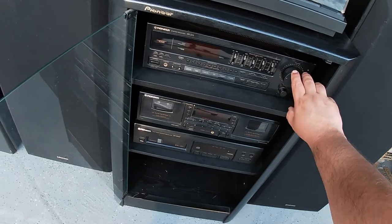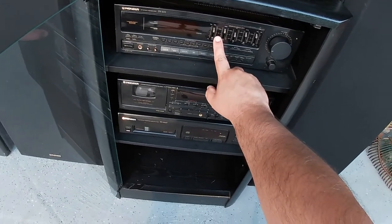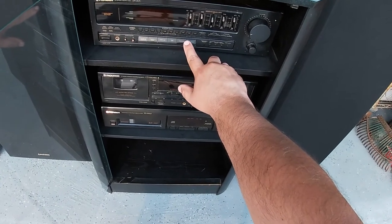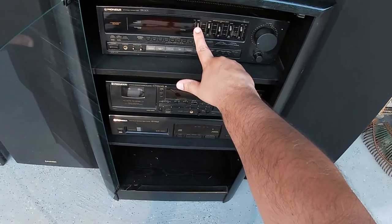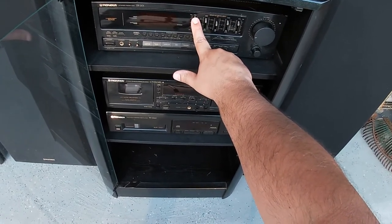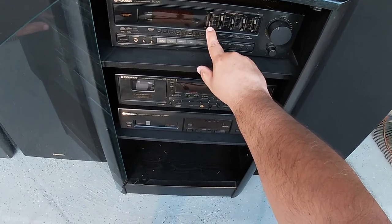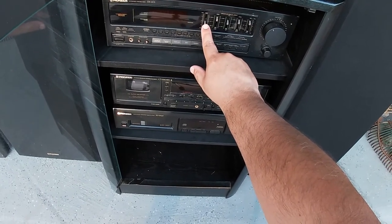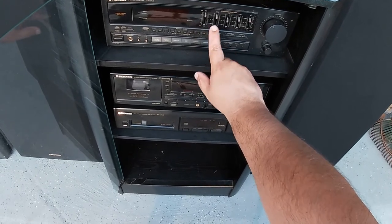Definitely some great sounding speakers there. The graphic equalizer is completely adjustable. You don't have your bass and treble controls, but you do have this graphic equalizer that works very well. So you can adjust it however which way you wish. You can see there, dropping a little bit of the bass, and then you get your bass back right here.